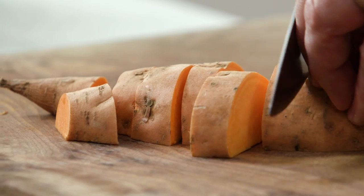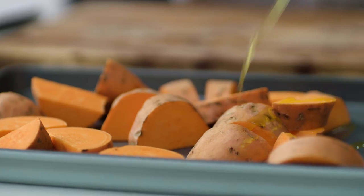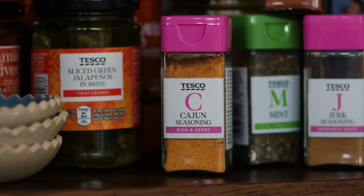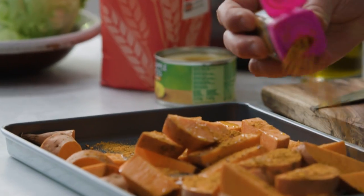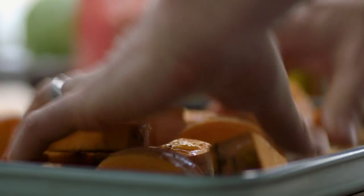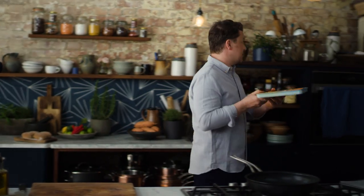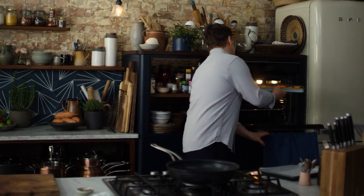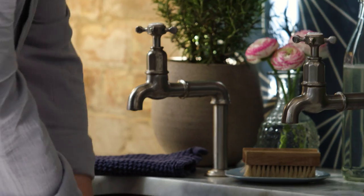Put it into nice little wedges, one to two centimetre chunks, and throw those into a little baking dish. Give it a little kiss of some olive oil and Cajun seasoning — it's a great little cheat. You want about two teaspoons. Give it a nice little mix up and make sure they're nice and flat. This will now go in the oven for about 30 to 35 minutes at 200 degrees Celsius. They will be sweet, crispy and delicious.